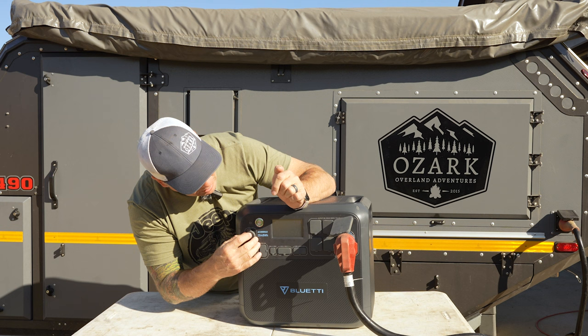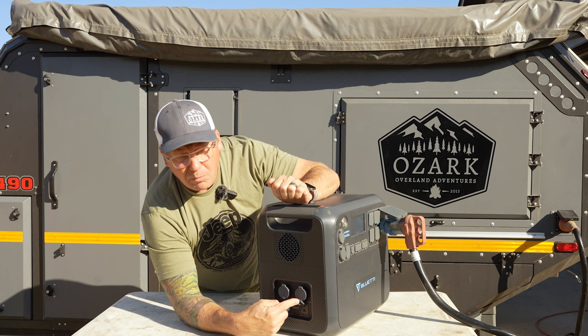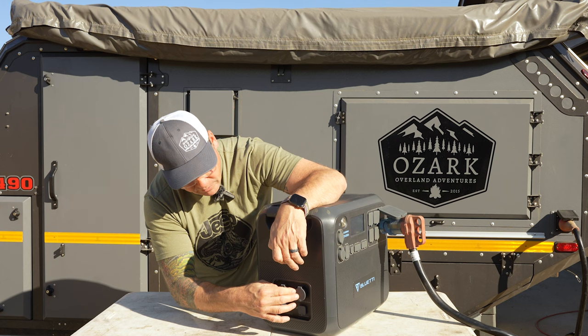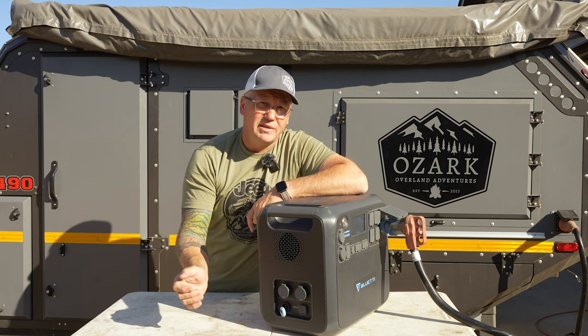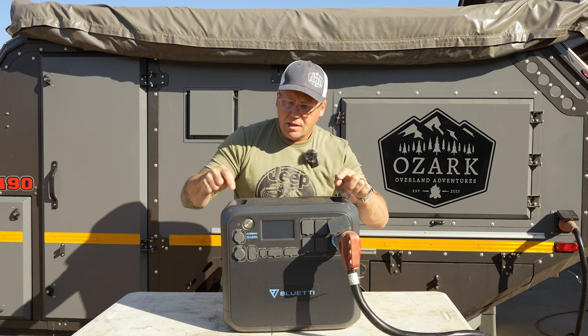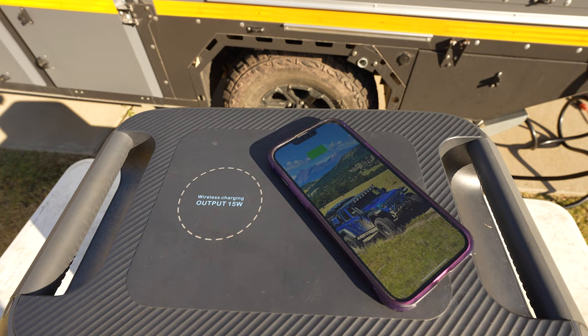On the side is where all your inputs come from. You've got your standard barrel plug for your wall charger. This is where you connect one or two B230 power modules to expand the capacity, and this is your DC input. There's a plug in here that connects to your solar panels, and you can even charge it from your car cigarette lighter if you need to. On top, you've got two 15 watt wireless charging pads — just take any modern phone that does wireless charging, set it on there, and boom, they start charging.